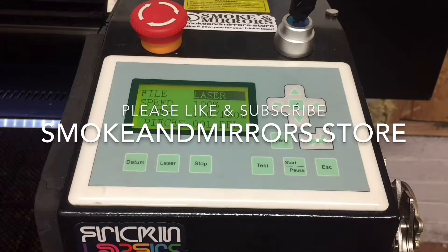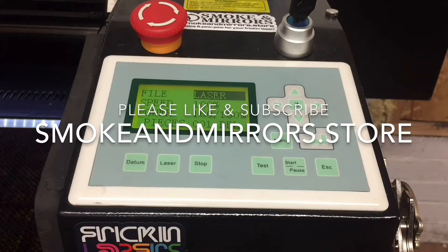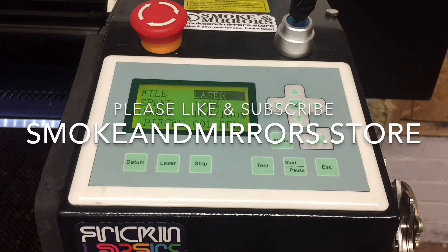Why not visit smokeandmirrors.store for laser cutter spares for the UK and Europe, including mirrors, lenses, tubes, support articles, and all things to do with upgrading your laser cutter.